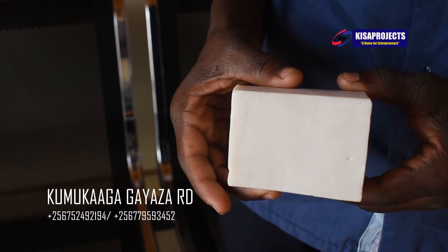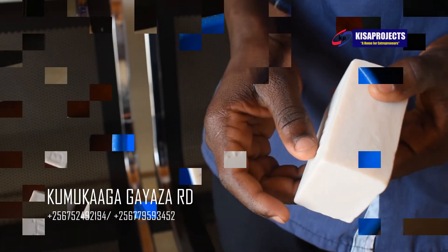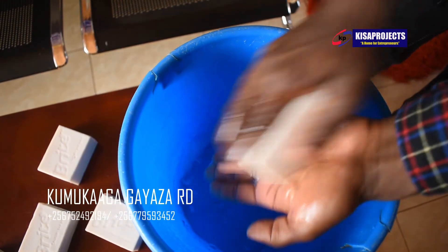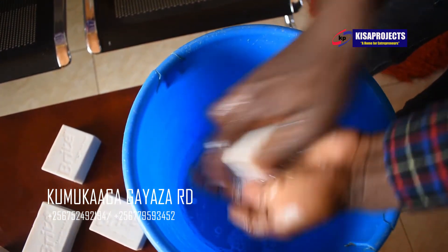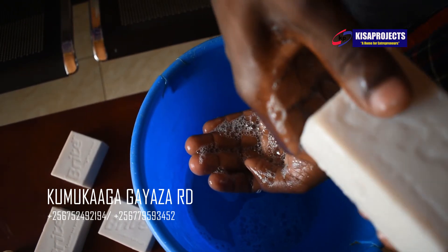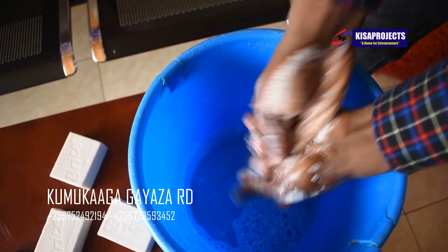Here we are going to show you how it works inside — forming and cleansing with bubbly and creamy lather. You see now our soap, it's creamy lather and bubbly lather. Remember we said creamy lather measures the quality of the soap, and bubbly lather reflects the cleansing abilities of the soap.